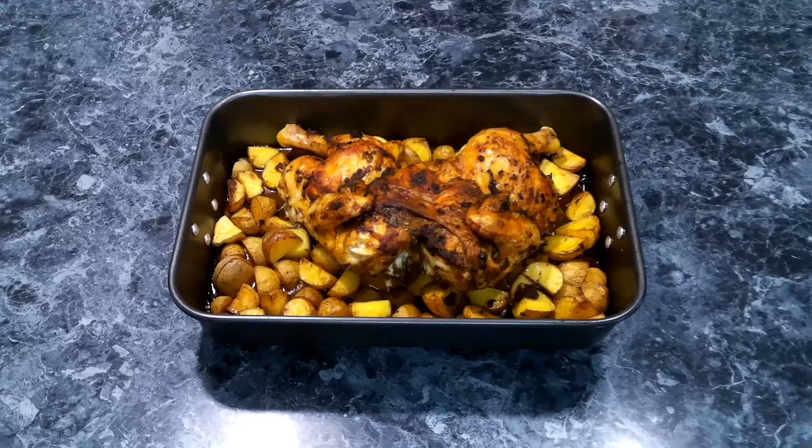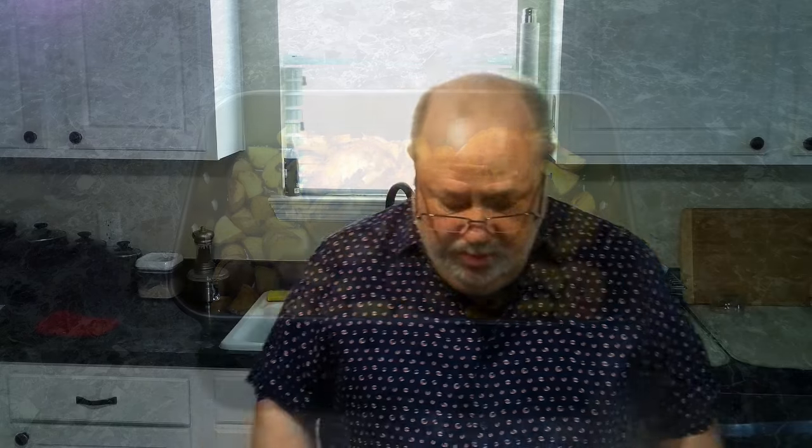We just pulled this out of the oven after about an hour and a half — internal temperature is over 165. We're going to let it rest for 10 minutes. The chicken smells wonderful. Tasting the potatoes: oh my god, great spice, no bite, but a great taste to it. I'm hoping everyone enjoyed the video. Thank you for watching and for the support on my channel — as always, enjoy cooking in the kitchen, and until next time!